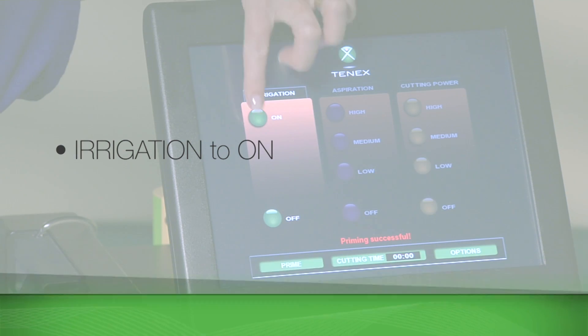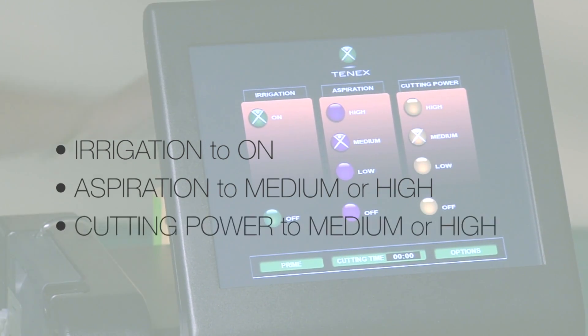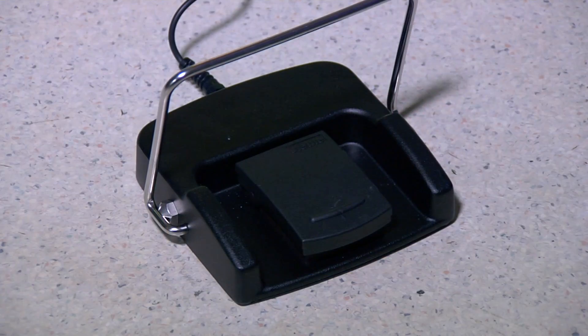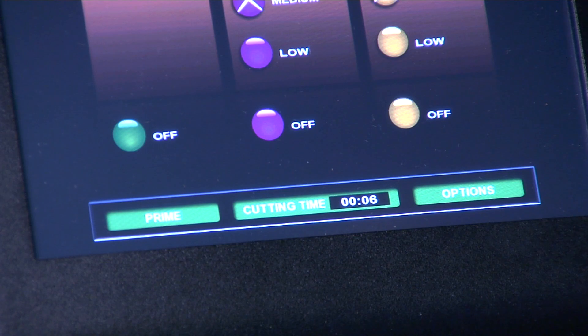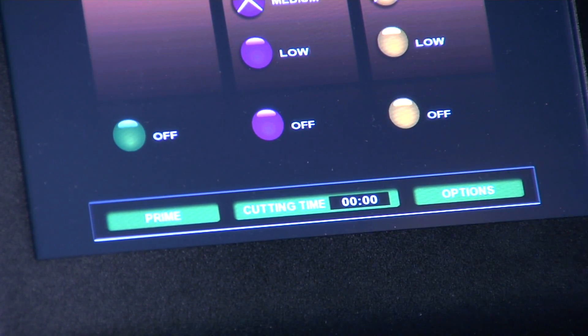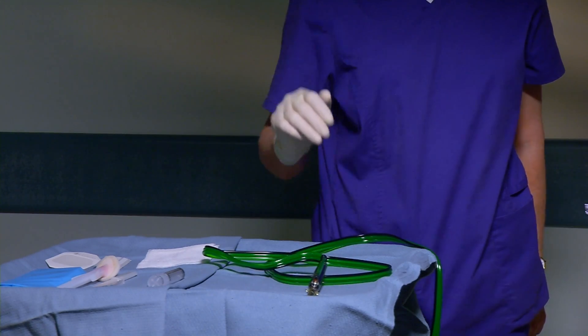Select irrigation to on, aspiration to medium or high, and cutting power to medium or high. Depress the foot pedal for a few seconds to test for the acoustic signal. Reset the cutting time clock by pressing the cutting time key. Place the handpiece back on the sterile field until ready for use.